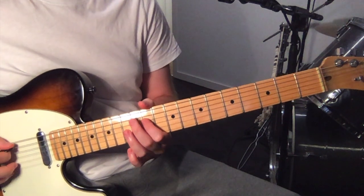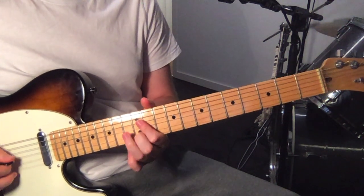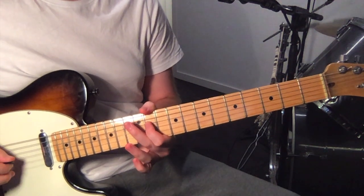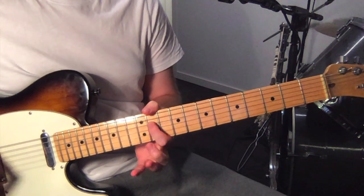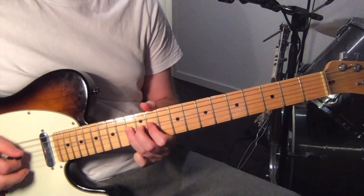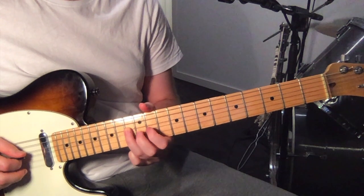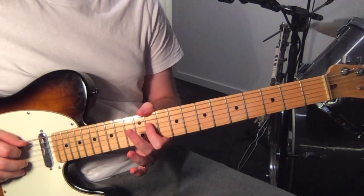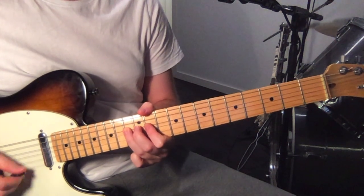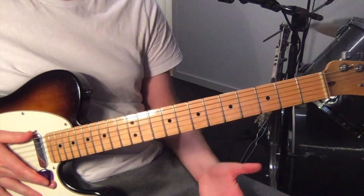And then play the 11th fret on the 4th string. Then the open 5th string, and play those two strings together again. And hammer on to the 13th fret on the 4th string, still with that 5th string open. And then you repeat.